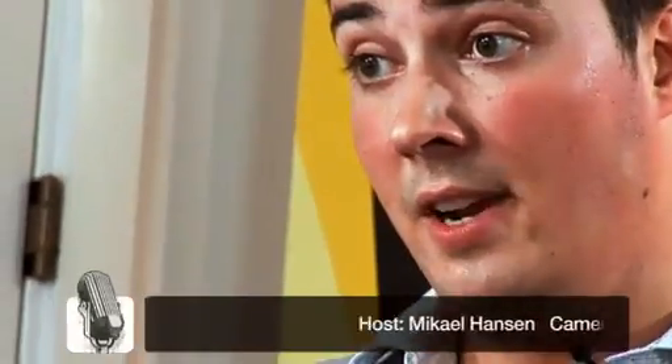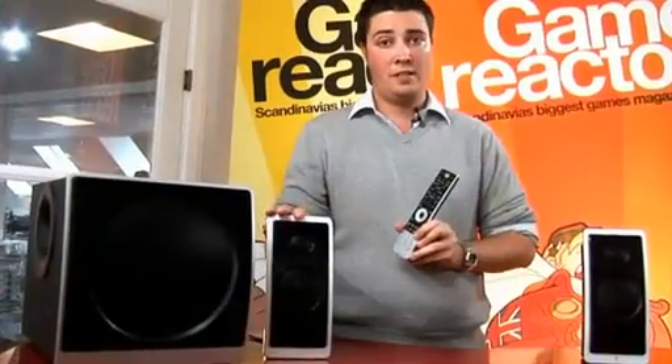Still, if you're looking for a nice 2.1 set with great design and decent audio quality, you should definitely consider this.